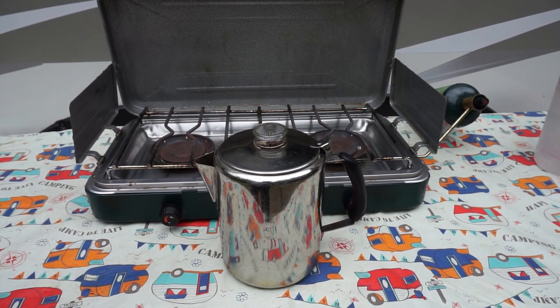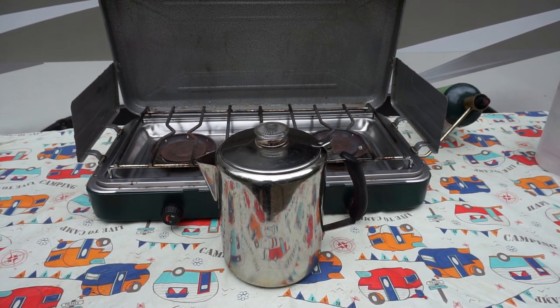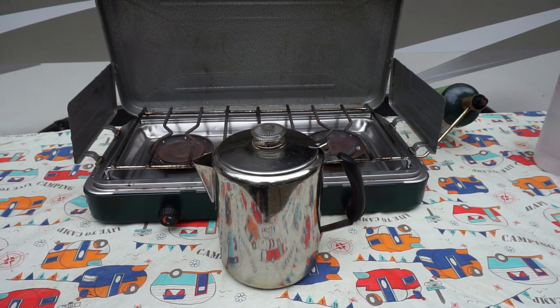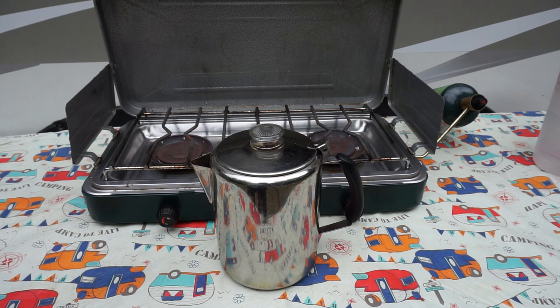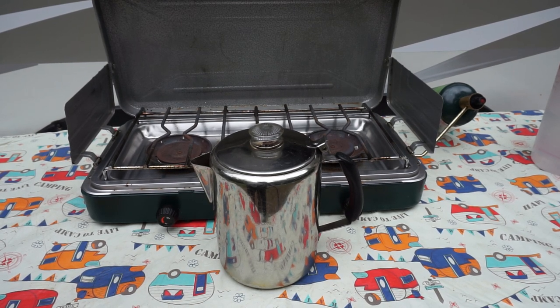Hi, I'm Rick with Good Time Camping. Here lately I've gotten a lot of questions about how you use a percolator. It seems like that's a dying art. So what we're going to do today is show you how to use the percolator, and you can do this over a camp stove, over a campfire, over your stove in your travel trailer, or your stove at home. So let's get into it.